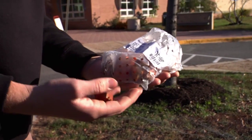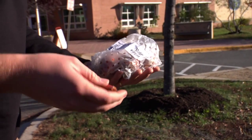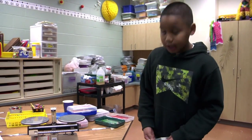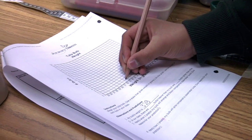We give one bulb to each student and plant the extras in a separate area so we don't waste them. We're going to measure each tulip bulb — its mass and its circumference. This one is 32 grams.